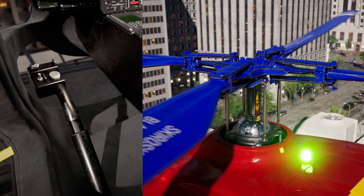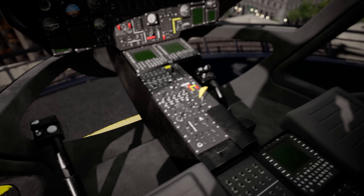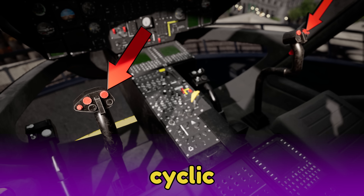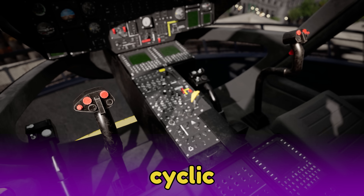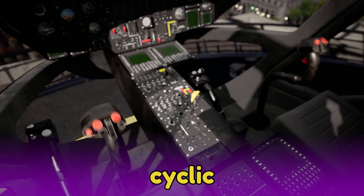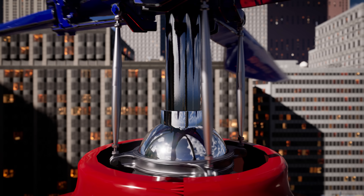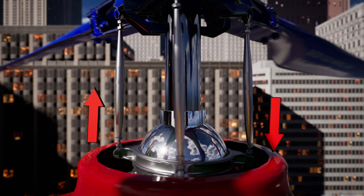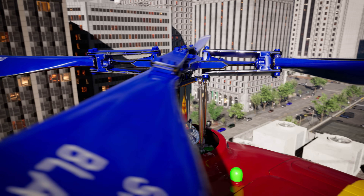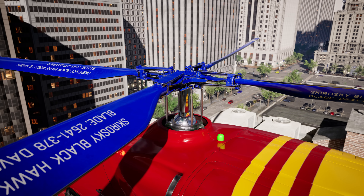The collective can also be twisted to increase the speed of the rotors. This is the cyclic pitch control, or cyclic for short. This controls the movement of the helicopter forward and back and side to side. The cyclic changes the angle of the lower swash plate, increasing the pitch of the rotor blades when they're on one side of the helicopter and decreasing the pitch of the blades when they're on the other side.